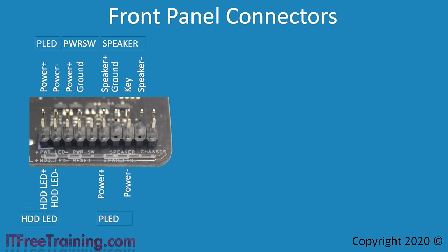The next two pins are the hard disk LED, which lights up when there is activity on any storage device. Like the power LED, if connected the wrong way the LED will not work, but it won't damage anything. The next two pins are for the reset switch — like the power switch, it is just a switch so it does not matter which way you get the positive and negative wires. On this particular motherboard, there is also a chassis connector. Some cases have a switch that detects if the case has been opened; if triggered, a message will be displayed on startup saying the case has been opened. Additional BIOS options can be configured to prevent the computer from starting until the message is cleared by an administrator.